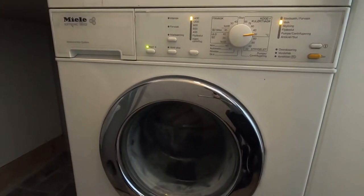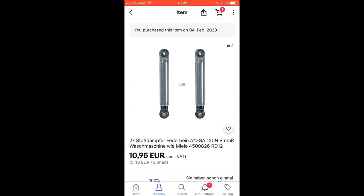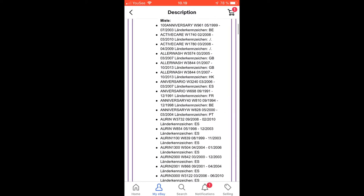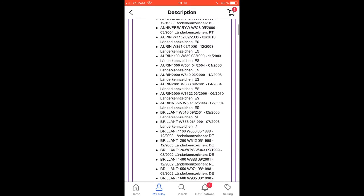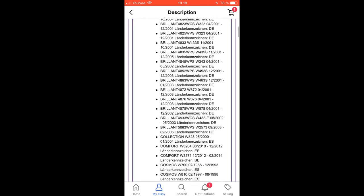Before you take your washing machine apart, you have to find the right shock absorbers. After searching the web, I found out the cheapest I could find was on eBay. I put the link down below and these shock absorbers fit a lot of Emile machines, but also other machines. Check it out.